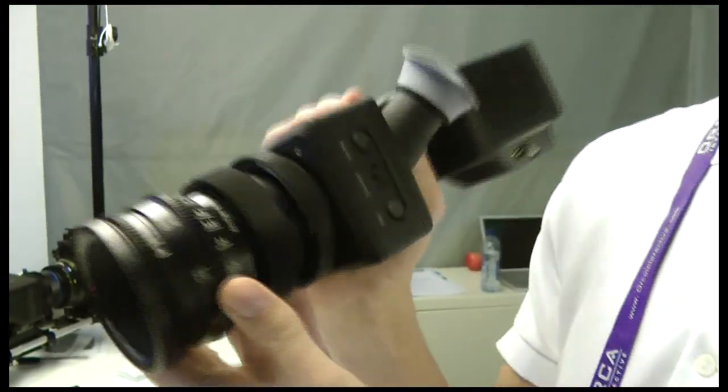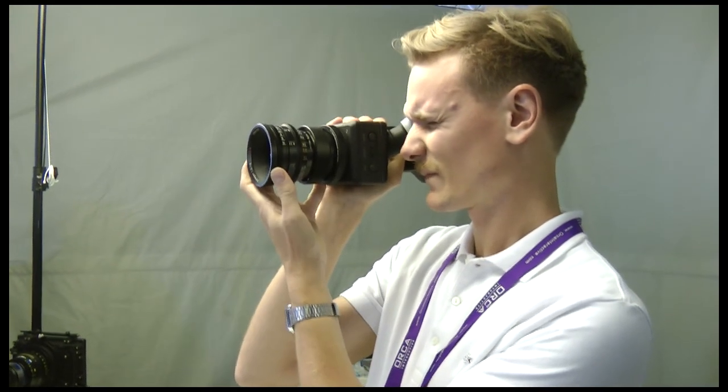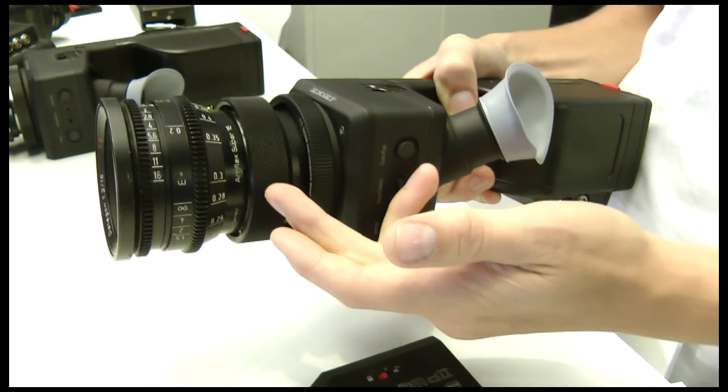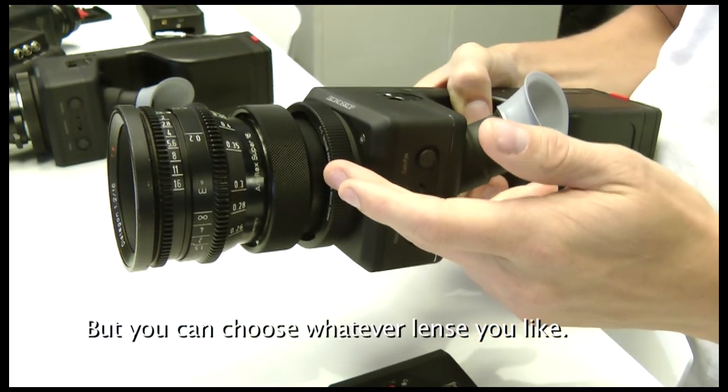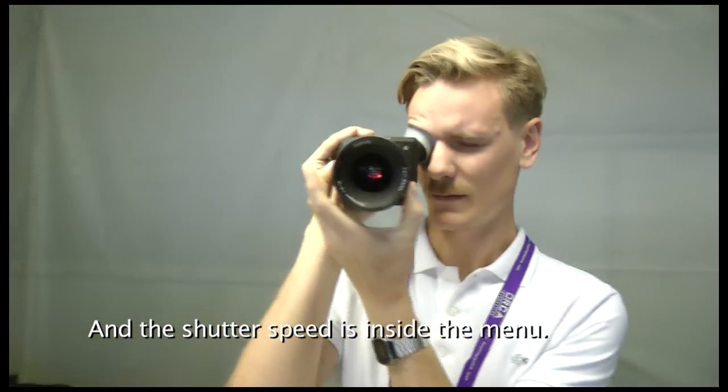If I do it like this, I have the focus wheel and aperture wheel — it depends on the lenses, of course. This is a PL mount, so you can choose whatever lens you like. And the shutter speed is in the menus.